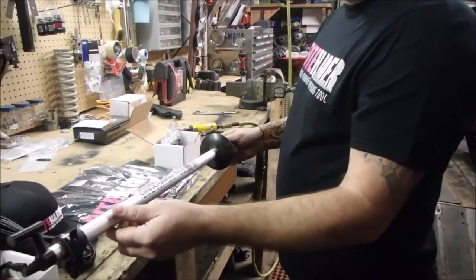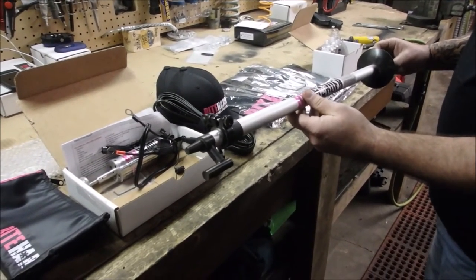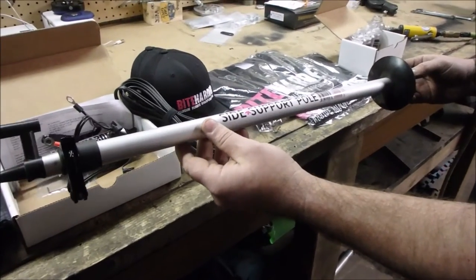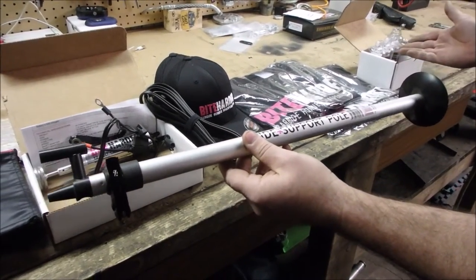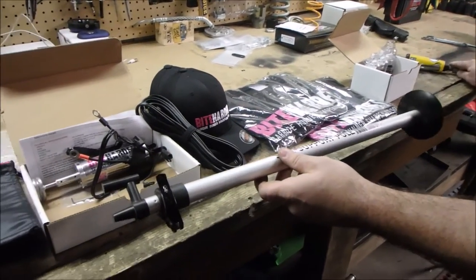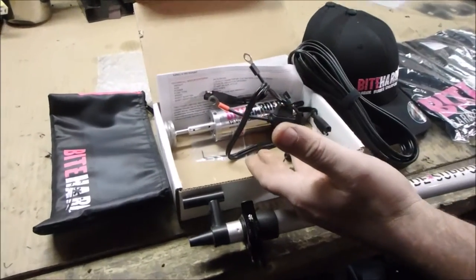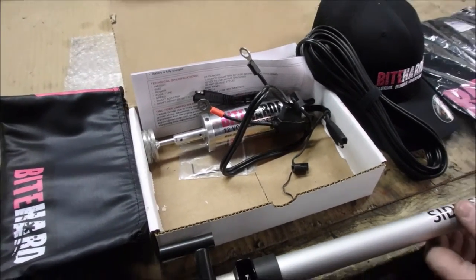Today I'm going to do a little presentation, a little overview on the Bite Harder product — the stand, so you can sharpen your carbides, as well as a couple of the tools for the high-speed die grinder, and also the battery version, which you can take with you, the 12-volt system. We'll just give you an overview of that.